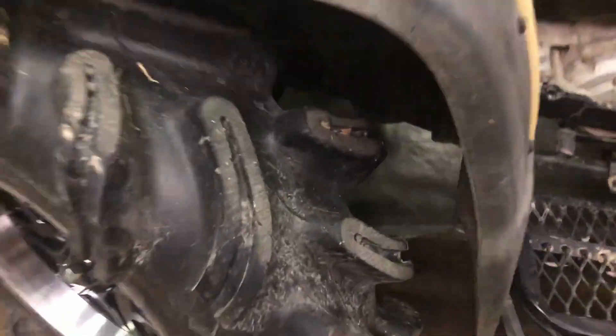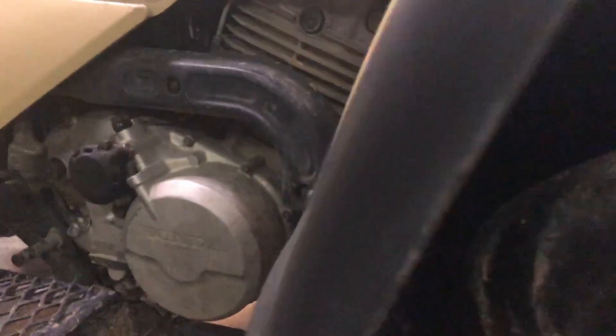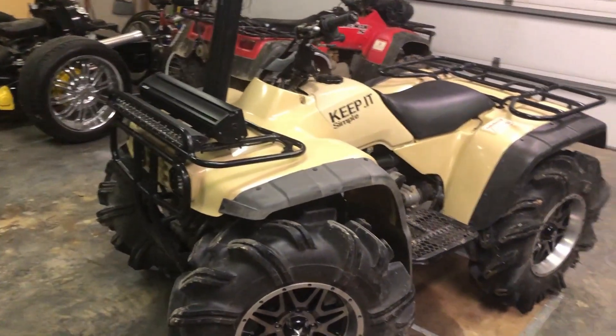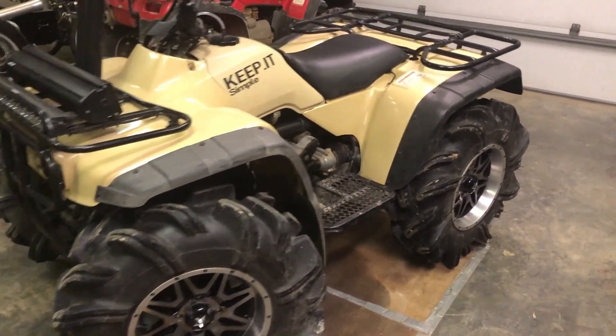You clear 29.5s no problem. As far as the front, I don't have a support bar on this side — it ripped out on me. This side I've never had a problem with it rubbing, so that one's still there, but it might be different for y'all. This is a gen one — it's an 88 with 98 tan plastics on it.